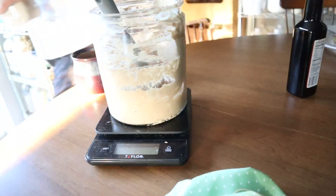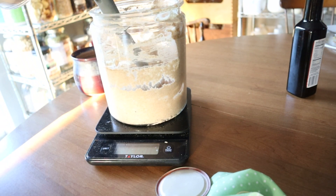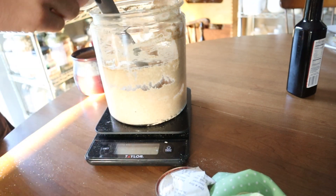We're going to put this one just in the fridge. And this one — I think we'll do like two more days of just straight rye feeding, and then after that we'll try and incorporate some regular flour.